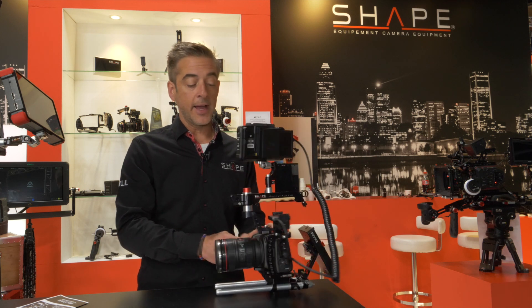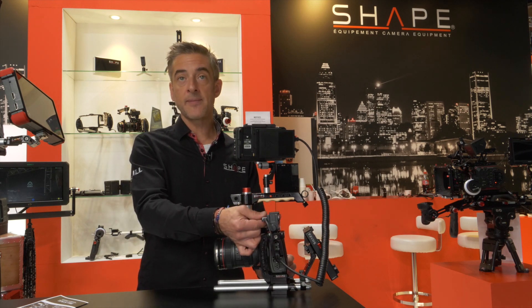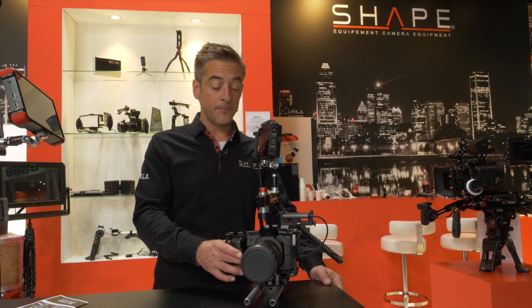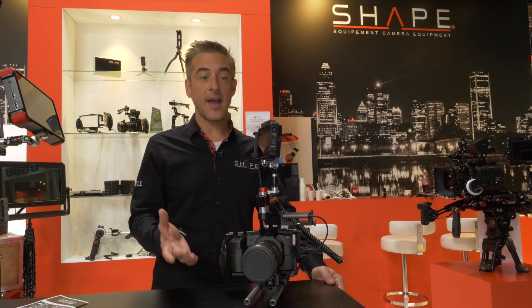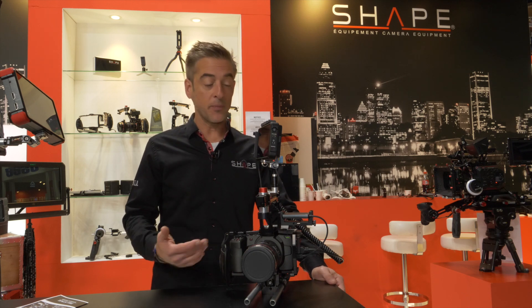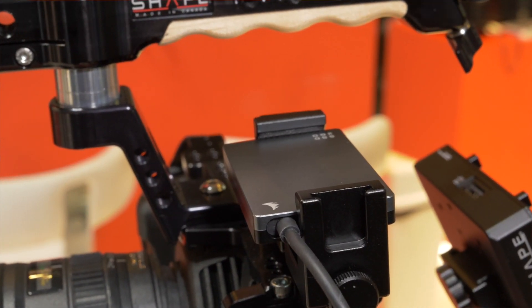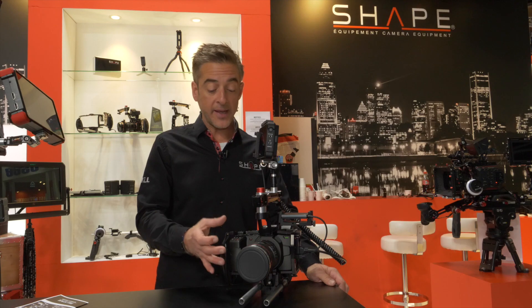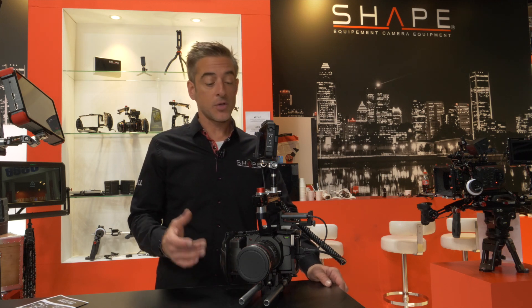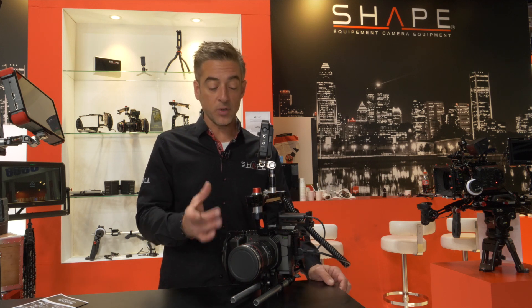It has an HDMI lock on the side, and we're also working on a solution for the mini hard drives. Cinematographers and people who are going to buy this camera want to be able to record externally on a hard drive, and they've been telling us this would be really interesting to include. So we came up with ideas — not final yet — of where to place the actual SSD drive on the cage. We're trying out different options, and very soon you will have a definite product for the SSD drive that you'll be able to attach to the cage.